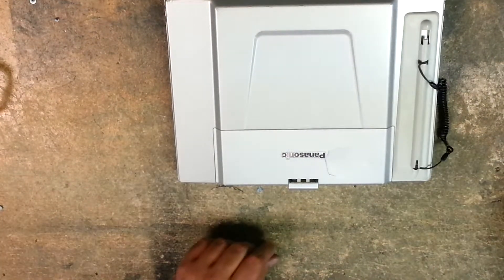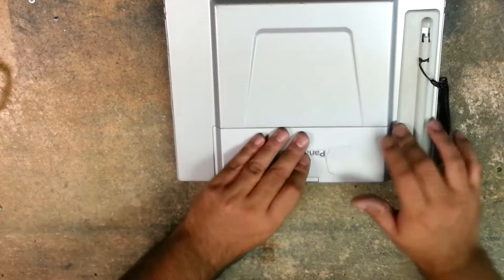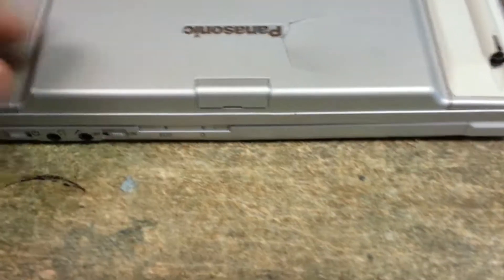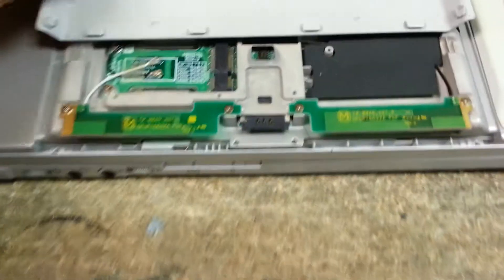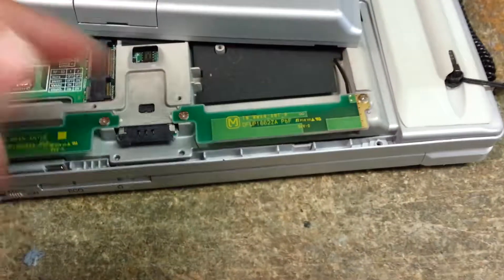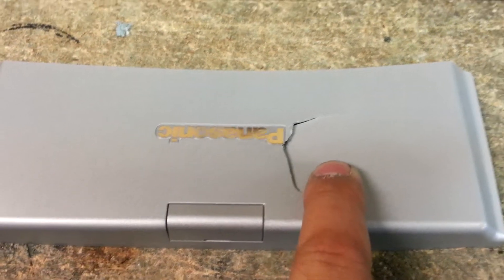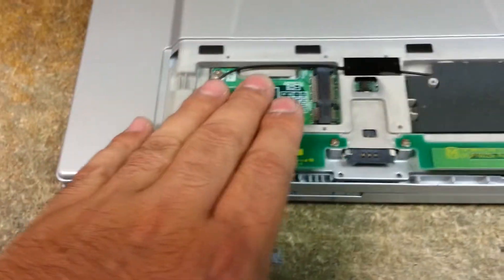Now that'll allow us to lift up. You're going to want to lift up just a little bit and slide towards you — we don't want to break these clips. In this case it doesn't matter since this lid is already broken, but if it's not broken, these slide into slots here and hold it down. This is also where your WWAN card goes, if you have one.